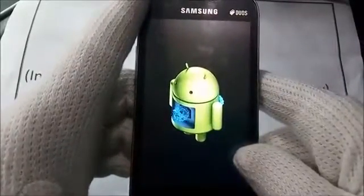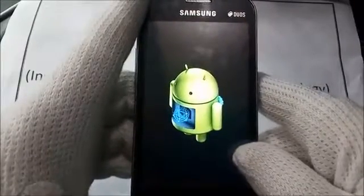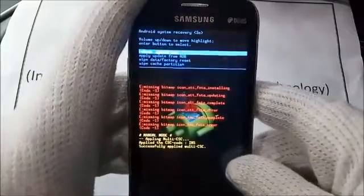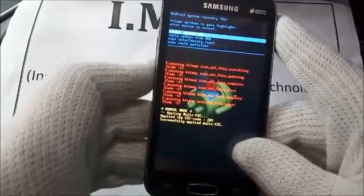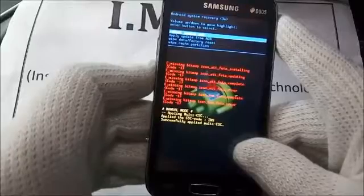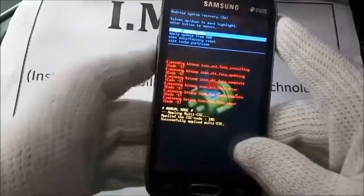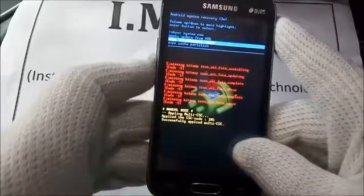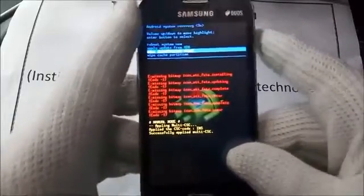The system recovery menu will appear. Select 'Wipe data / factory reset' using the volume down key. Browse the options with volume up and volume down, and select with the power key.